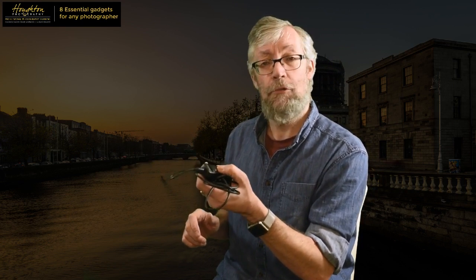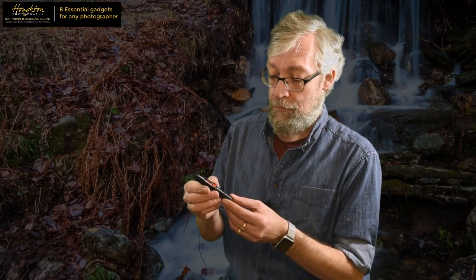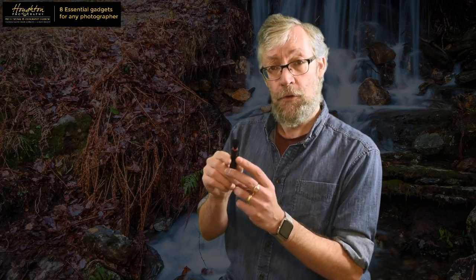A good wired remote release is an essential piece of kit. My next gadget is a tiny little piece of equipment which will only cost you a few euros but should be in every single camera bag - it's called a lens pen. The lens pen has two main functions. The first is a brush - there's a little slider and out comes a beautiful, very soft, very fine-bristled brush. Don't be tempted to run your finger over the end of it, because you've got oils in your skin which will be transferred onto the brush, and that really removes a lot of the usefulness of the brush, because it's a completely dry brush.